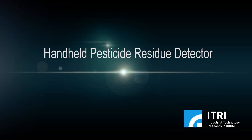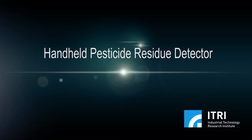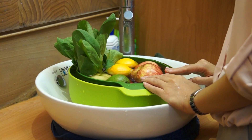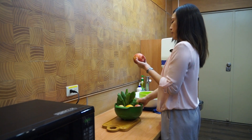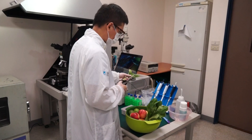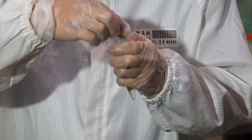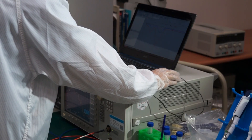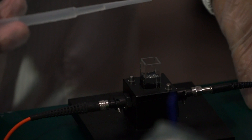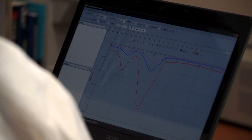Handheld pesticide residue detector. Pesticide residue on fruits and vegetables has long been an issue of concern. Current pesticide residue tests mostly entail a complicated process by using a huge spectrometer, and the test results take up to 30 minutes to produce.